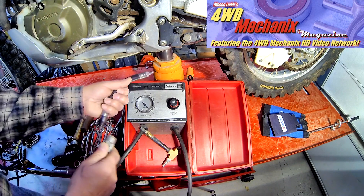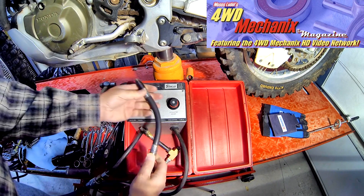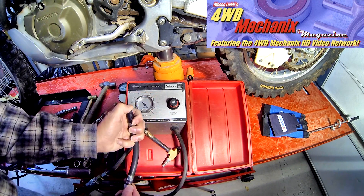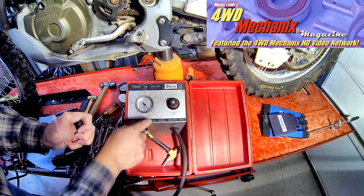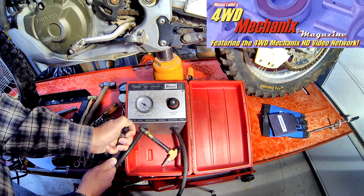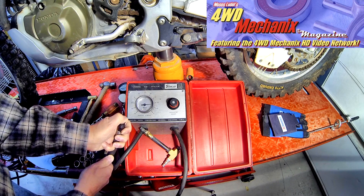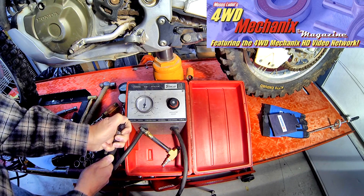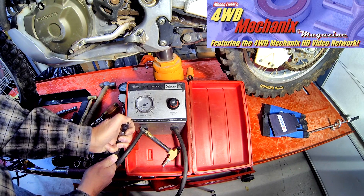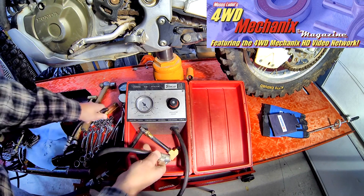The principle of the leak-down tester is to measure the percentage of leakage out of the cylinder — in this case, a sealed cylinder, the upper cylinder of the engine with the valves closed and the piston at top dead center. We index this for zero. We're putting air into the upper cylinder through this adapter. If it were sealing completely, you'd have zero percent leakage. A normal cylinder will leak about eight percent on a really good engine, up to ten percent. Twenty percent might be acceptable.